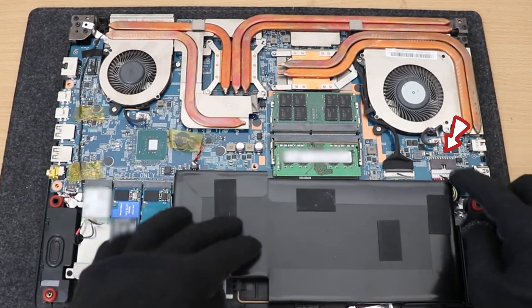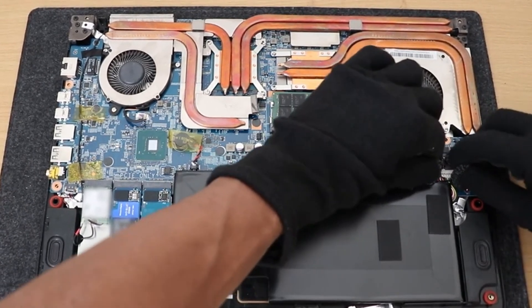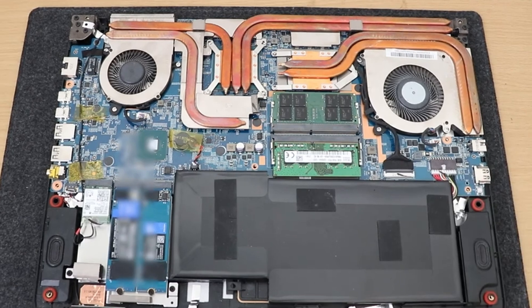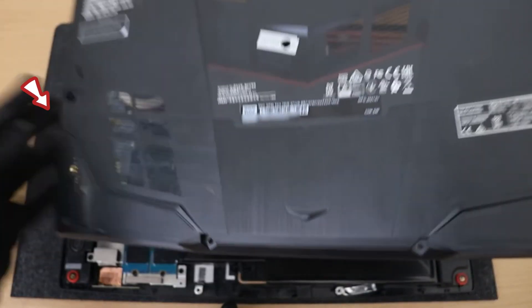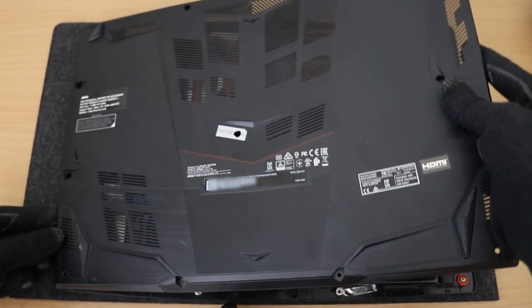Reconnect the battery, which is fairly straightforward — slide it like this, slide it across just slightly, and then you should be able to pull it forward. Now all that's really left is to simply reassemble it. Start with the left-hand side, so the 3.5mm connector needs to be slid over first, and then everything else should fall into place.